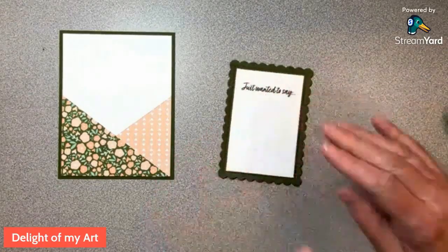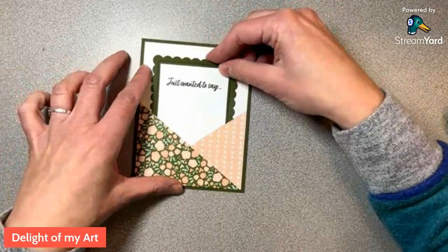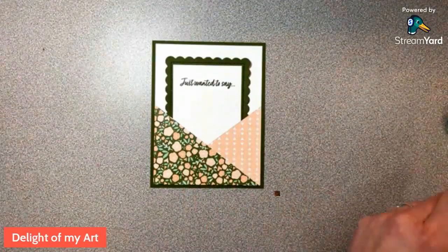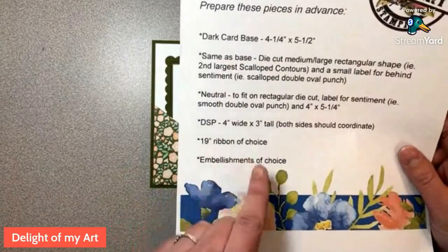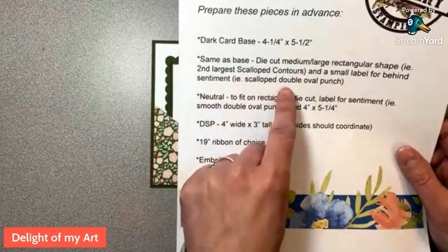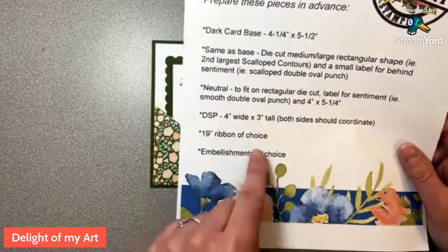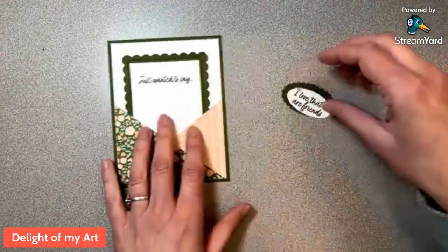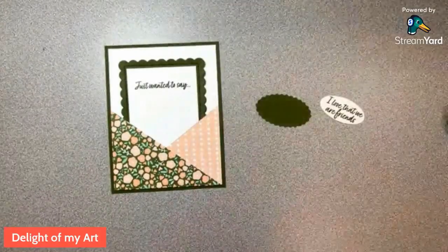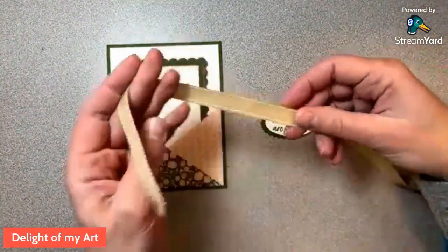Here's that piece, and it just slips right in here. This should have had enough time to dry. I'm just going to be real gentle pulling that in there — look at that, it just fits perfectly. Cute little pocket! On our sheet we have 19 inches of ribbon, a small label for behind the sentiment — like the scalloped part of the double oval punch — and then a label for the sentiment like the smooth part of the double oval punch. I love this punch — if you don't have the double oval punch, run out and get it right now at orderwithdeb.com.